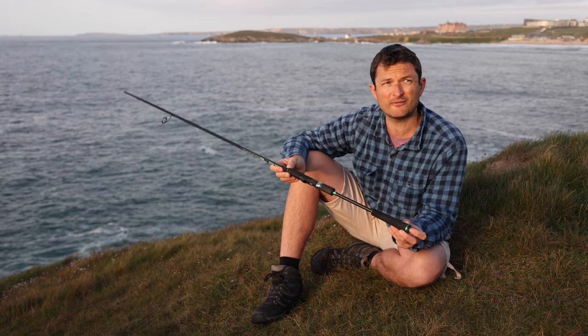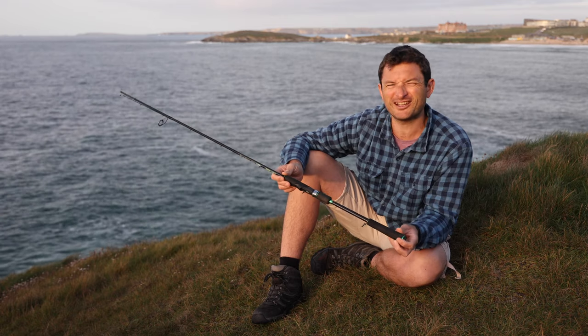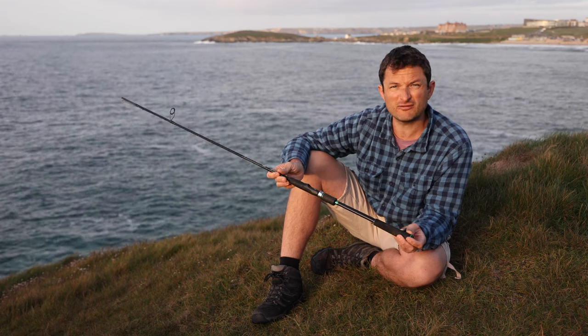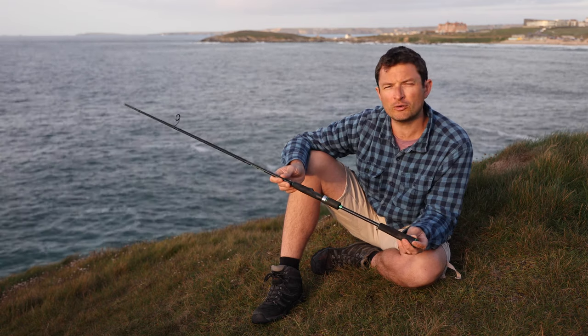Thirdly, unlike a lot of modern lure rods, it doesn't have the very short handle. I find those very uncomfortable to use — I feel all jammed up and I don't enjoy it — but this has a very comfortable handle for me and I've not had any problems with it, so it was a good fit for what I wanted it for.